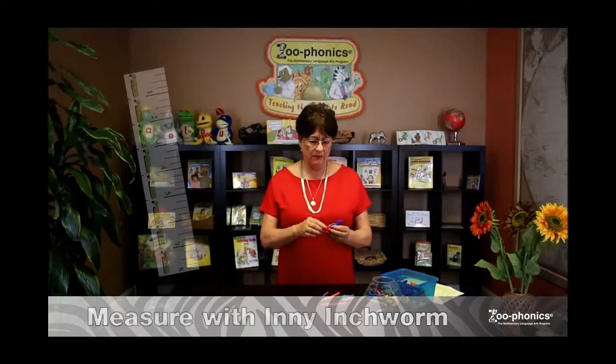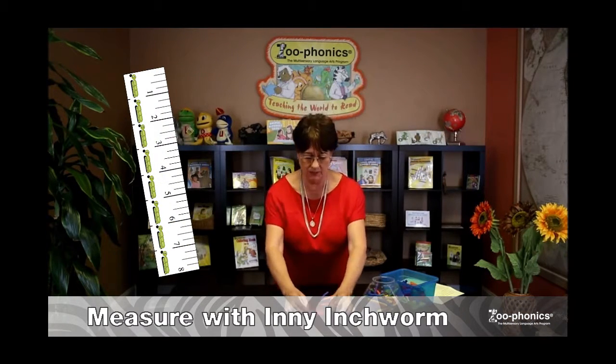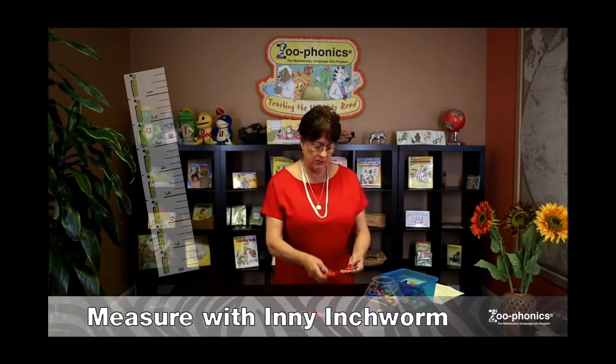When you're doing the inchworm, do some measuring. These are an inch long so the children can measure things in the classroom. They can work cooperatively or independently. Here are some worms of various sizes and colors that you can count with, do sorting with, or even measuring with.